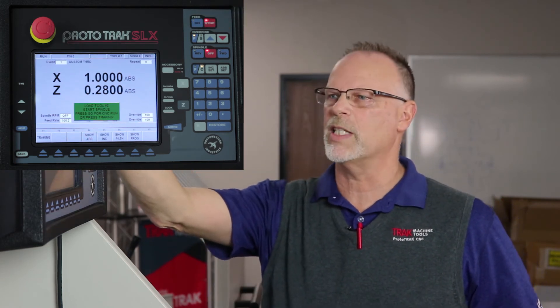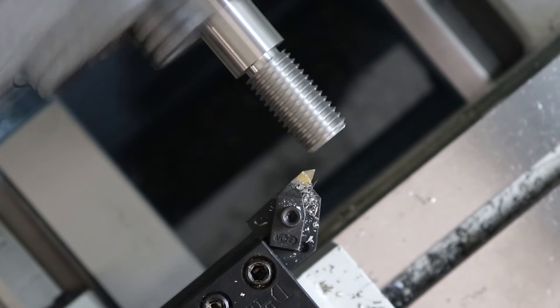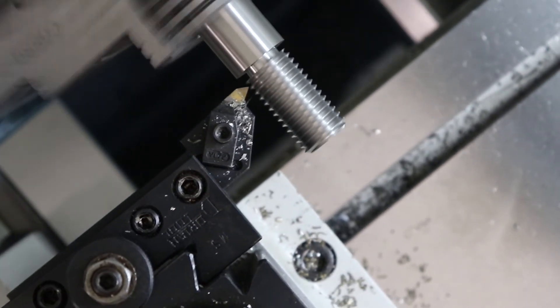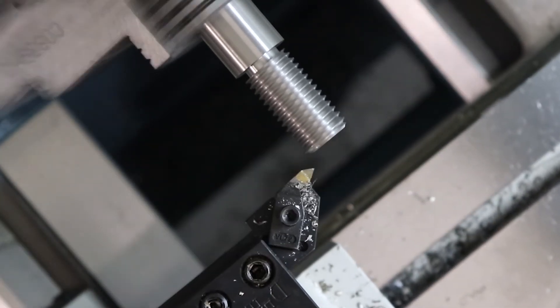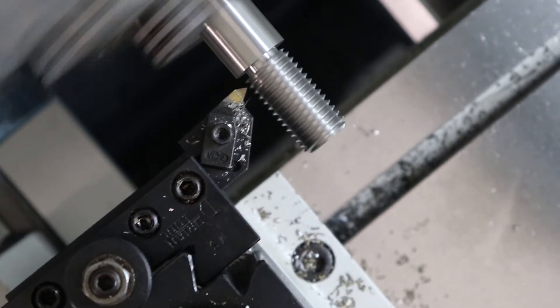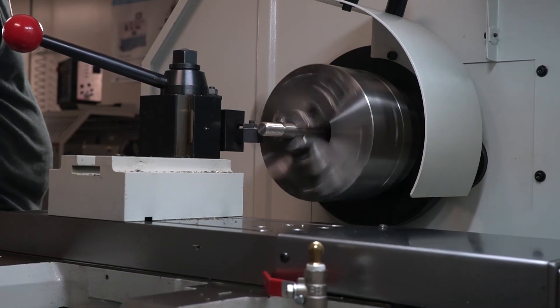I select go — it moves over to where it wants to begin and reminds me to put in the right tool. It tells me to start the spindle and then push go. As you can see in the video right now, it's cutting the thread and it's chasing what was previously there. My thread doesn't have a weld in it, so you're not going to hear it picking up — but that's actually a good sign that I did a good job of getting it lined up.